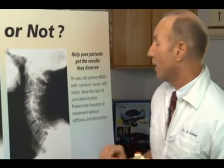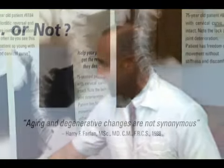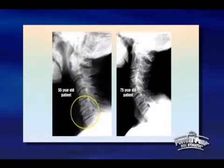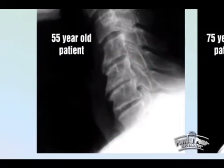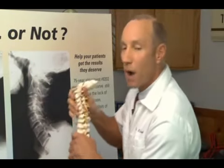So, like Dr. Harry Farfan — the famous medical doctor who has written textbooks — has said: aging and degenerative changes are not synonymous. What he means is there's a person only 55 whose spine is seriously damaged, and a person who is 75 whose spine looks like a 20-year-old's. So it's not the age of the individual — it's the shape of the spine that determines its longevity and function.